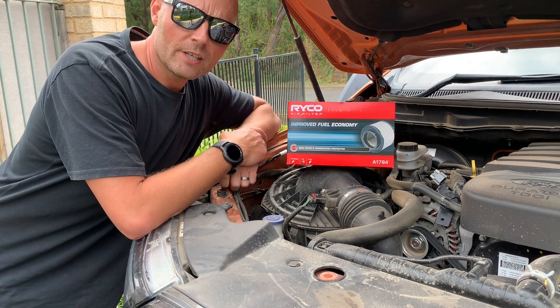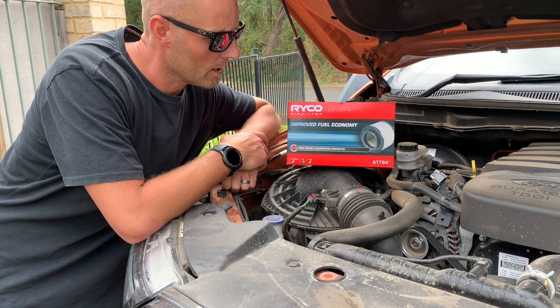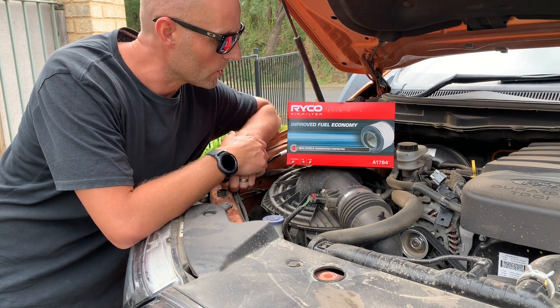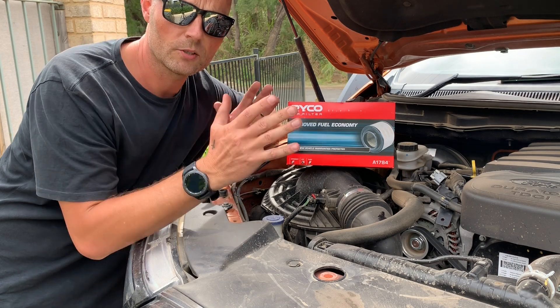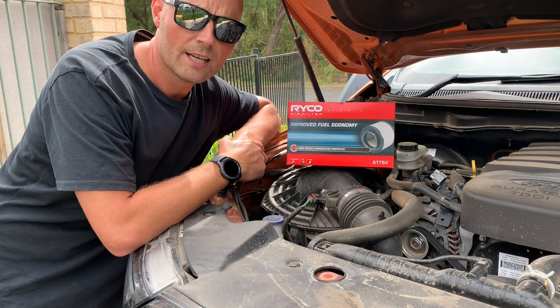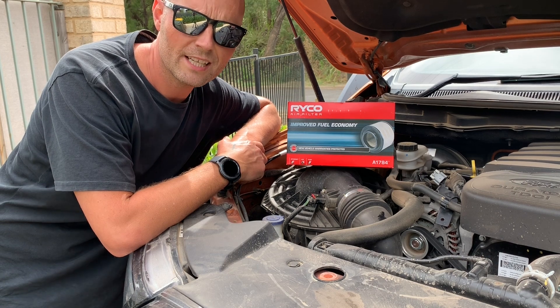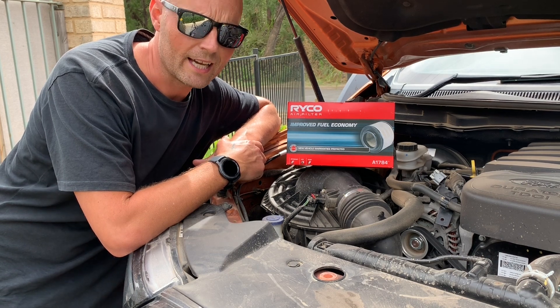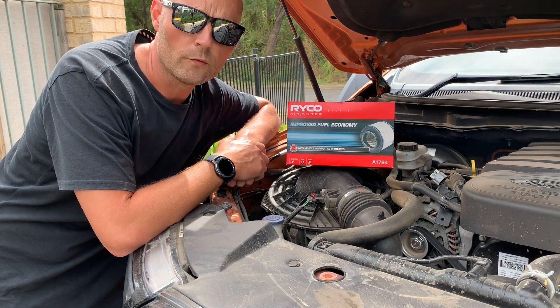I've just been down to Super Cheap Auto and purchased myself a Ryko air filter. The good thing about going to Super Cheap Auto is that they have little computer screens down each aisle where you can put in your vehicle details and it will tell you which product you need for your vehicle.